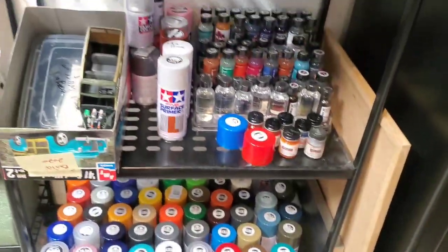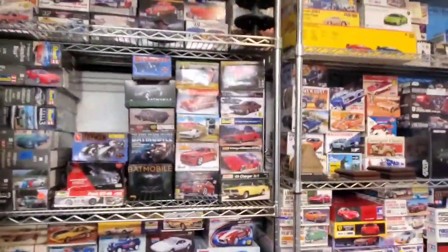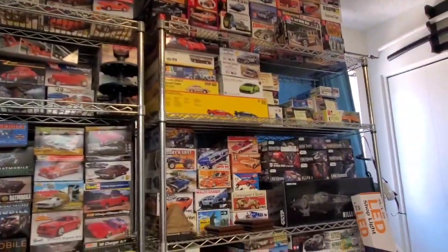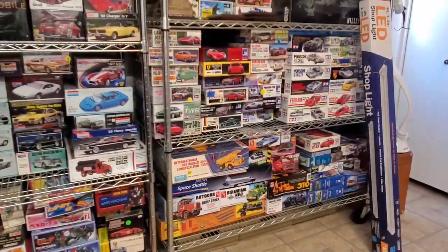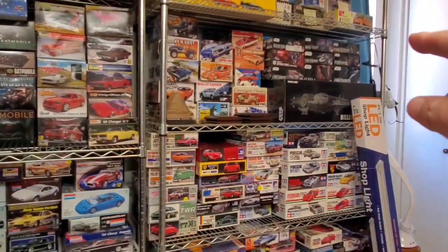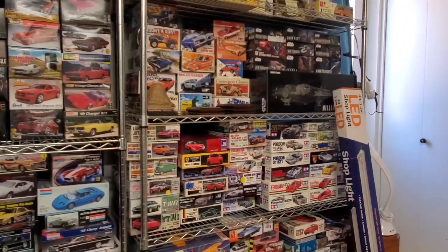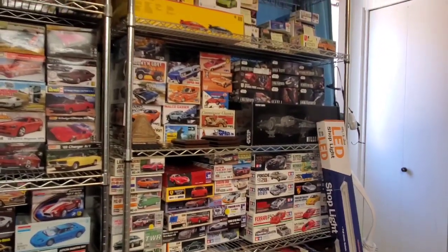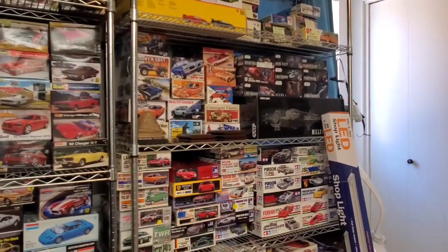Alright guys and gals, that's pretty much it. Over to the side is our stack of stash, all on wheelie carts — so if we need to get out fast, we can grab one and run. That one's coming with us because it's got all the Tamiya and Bandai kits. Linda has all her yarn on one of these racks out in the TV room — her yarn shop, she calls it. If something ever happens, she grabs that, I grab this, and we're standing at the curb waiting for the fire department.